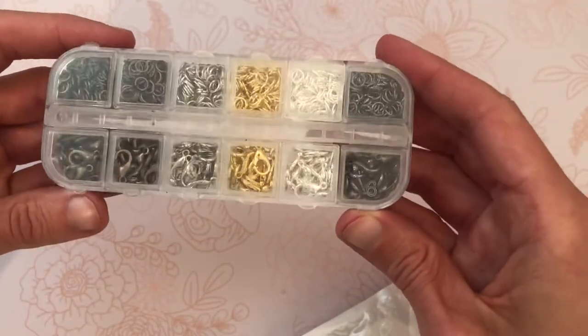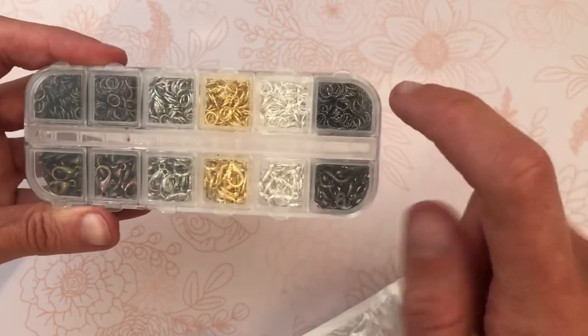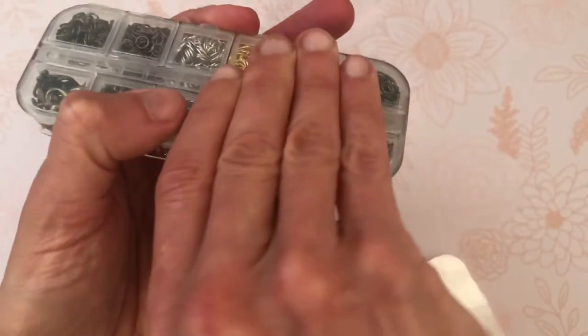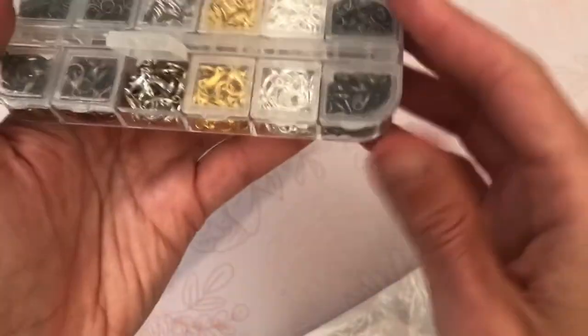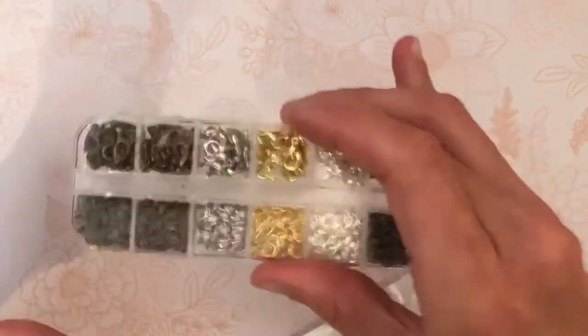Everybody's seen jump rings, everybody's seen lobster clasps — these are split jump rings. It comes in all the different colors you might need. But look at this: it has its own little compartment for each one, and I am obsessed because they don't open.